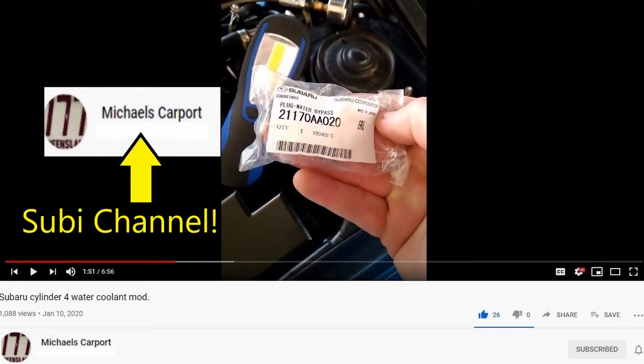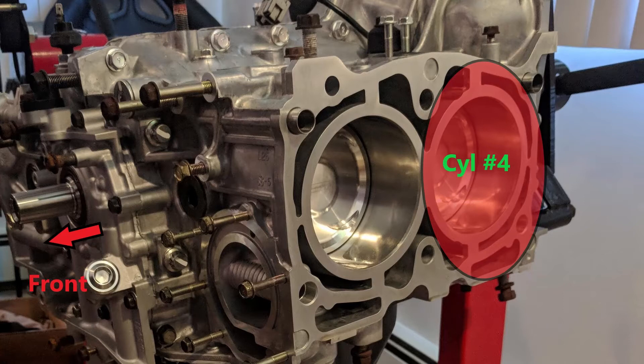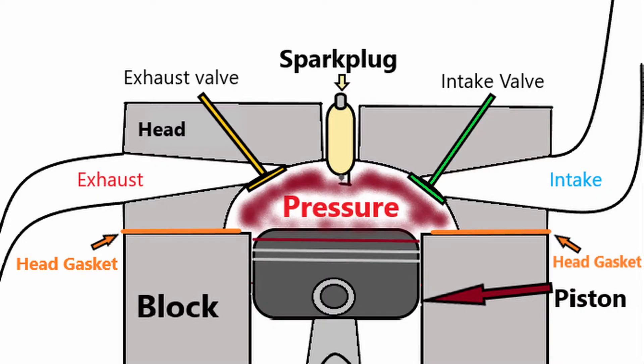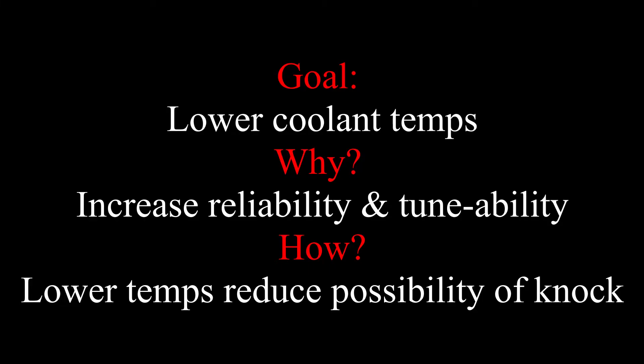Because this port is plugged, the coolant temperature around cylinder number four becomes significantly higher during operation. And if you watch my power support video, you know that if you increase your power you increase the amount of heat generated by the engine. So the goal of this modification is to lower the temperature of the coolant around cylinder number four, which will inherently lower the average temperature of the engine coolant.